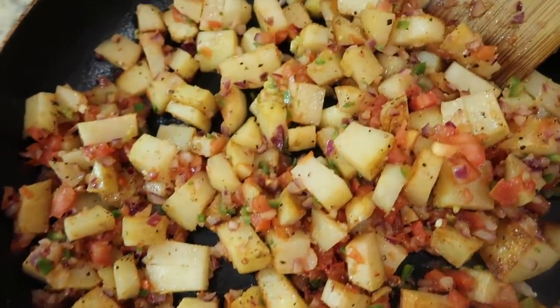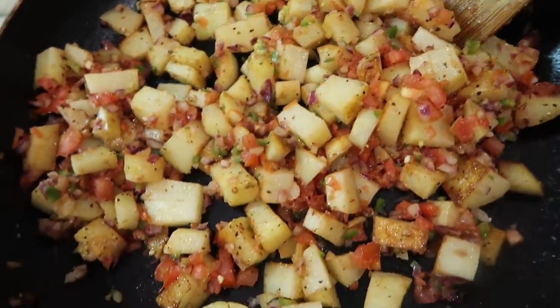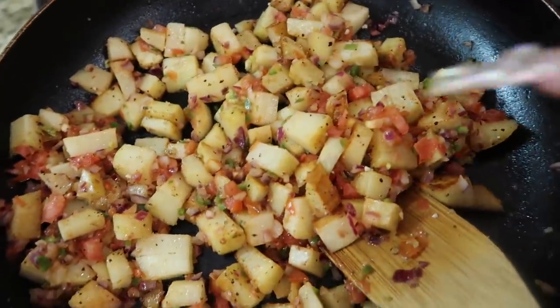Alright, once your papas and veggies are nicely cooked together, it is time to add the chorizo.